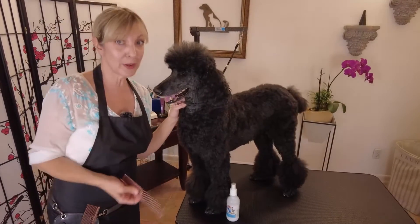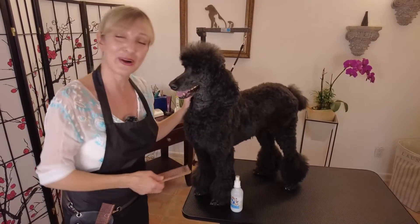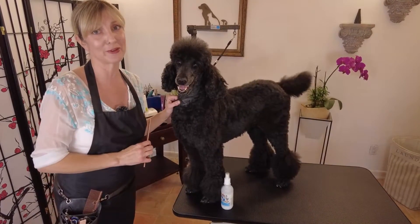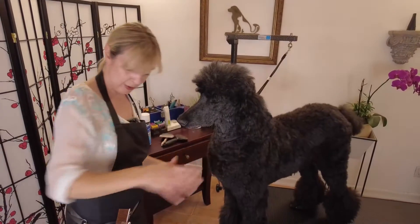That's what I'm going to show you today. With the right equipment and know-how, and obviously a little bit of courage because you're going to be working around the eyes and need a steady hand, you can definitely do this in between professional grooming visits. So what will we need for this?